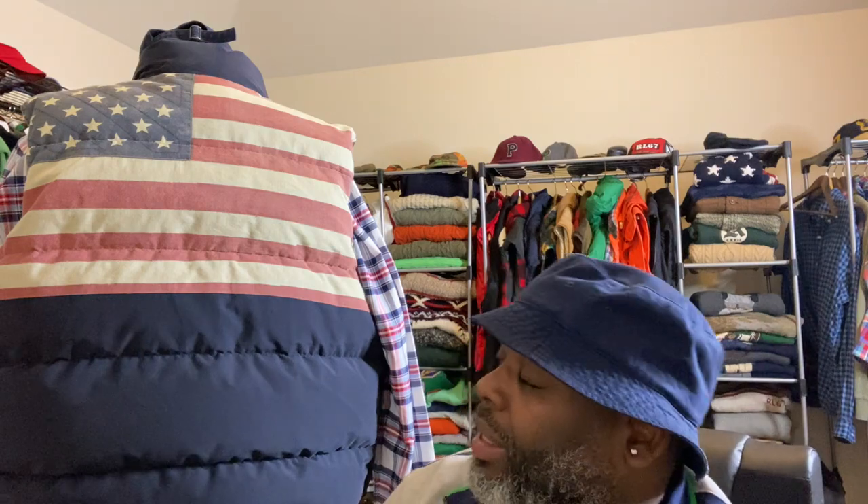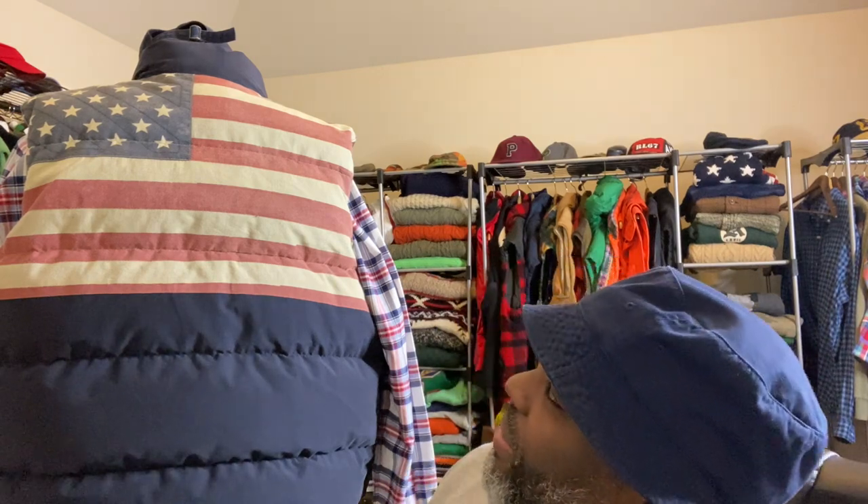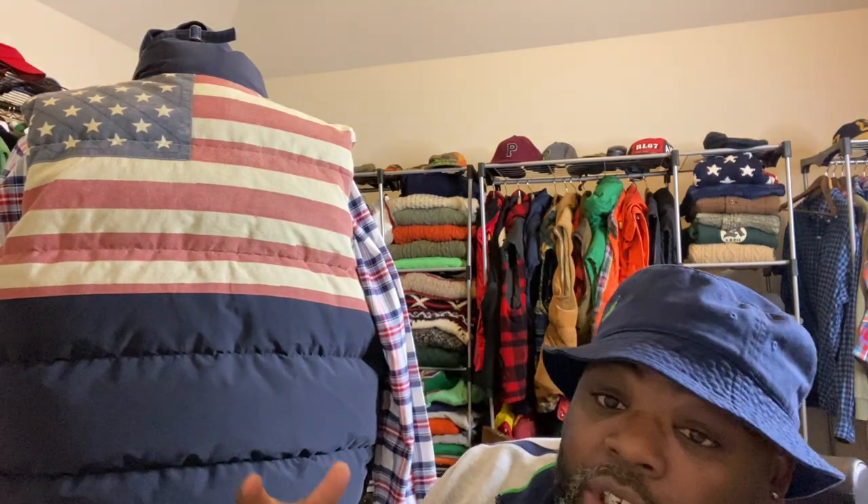It also contrasts and goes well with any Raffler piece you have — blue, red, whatever the case may be. It's just a dope piece, period. When you walk by and people look back, they see the flag on your back. This is a unique piece because you can style it so many ways. It's a great piece to have in your collection — you need a diverse piece to go with 85% of your wardrobe so everything can coincide and go together.